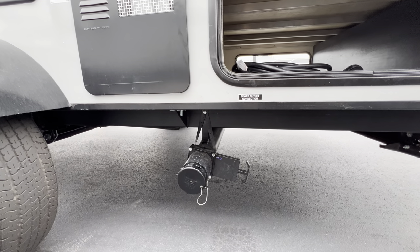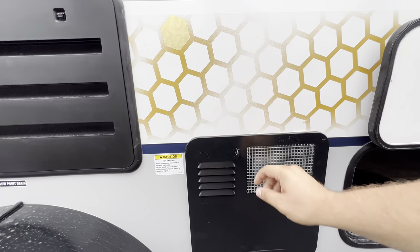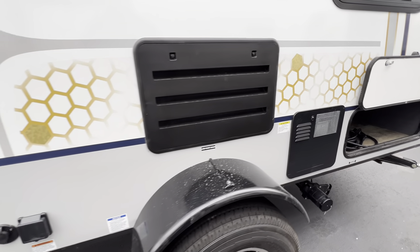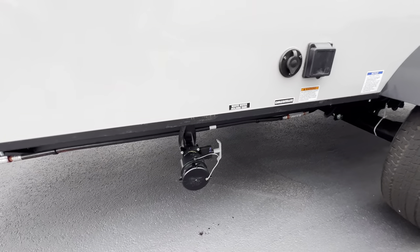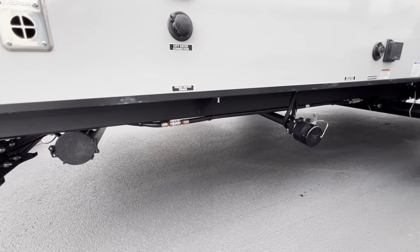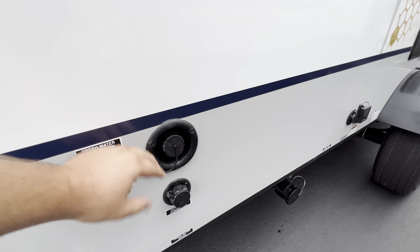Sewer outlet connection — that's going to be your dump valve. Back end of your hot water heater. It's going to be your power plug-in. Cable and satellite. Wastewater holding tank. And then your freshwater drain is going to be under here as well. Your city water connection, freshwater connection — all that's going to be right there.